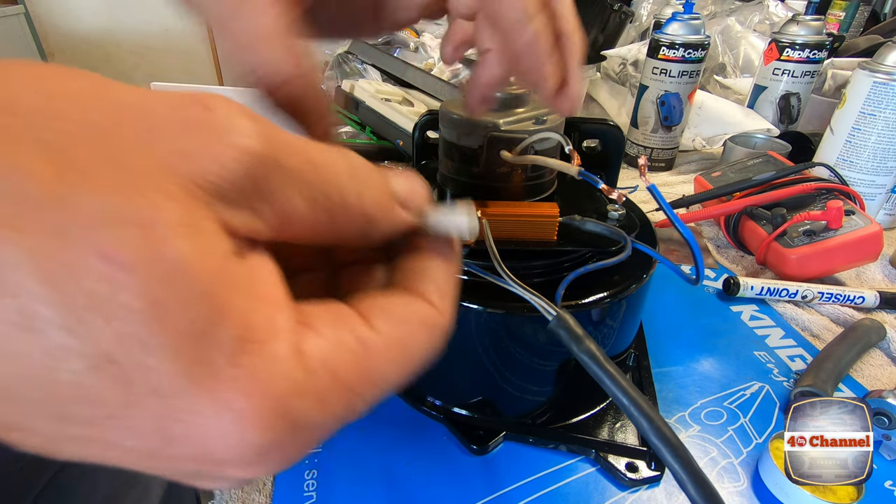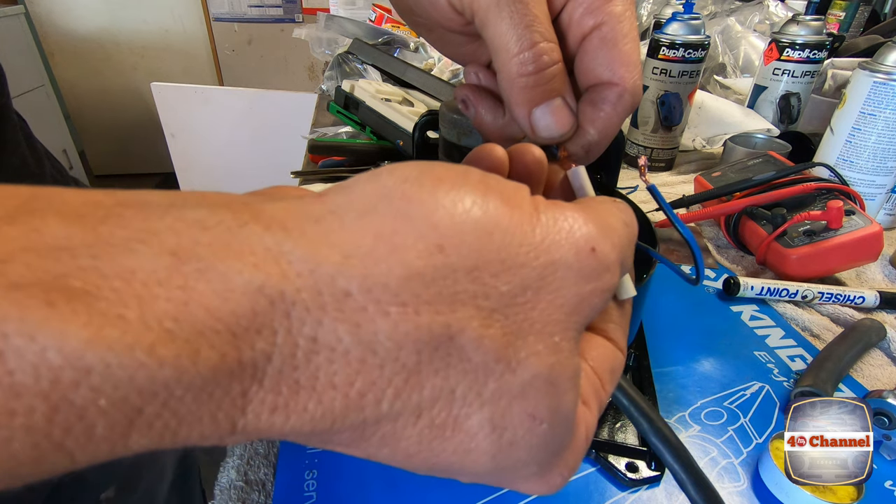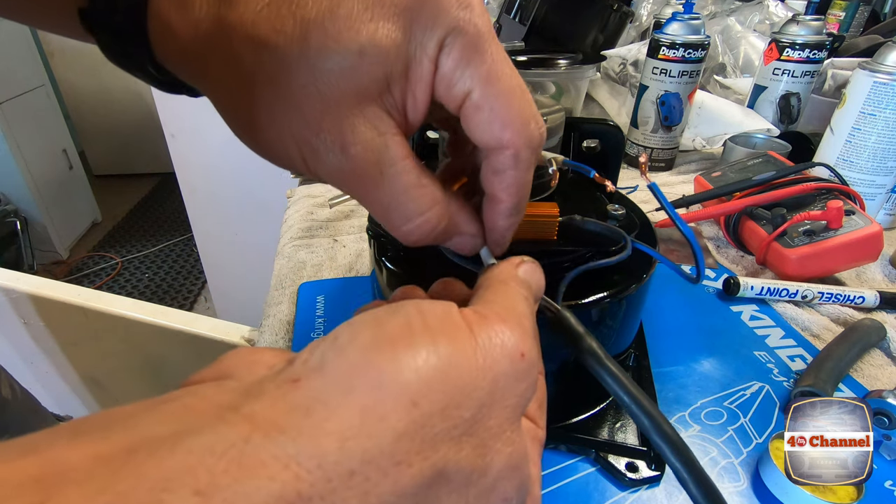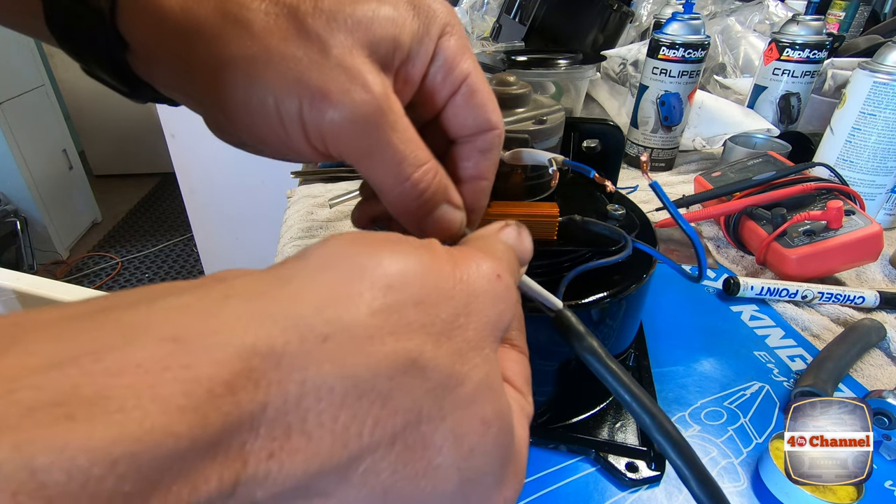Got a little bit of thermal protection here, so we'll slide that on — this is a brand new piece. Put our heat shrink on first and push it all the way out of the way.